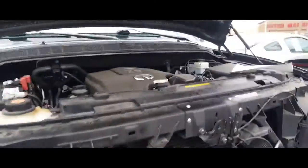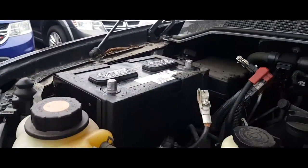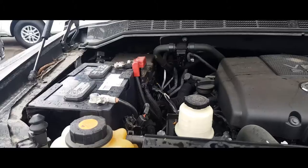Let's go ahead and start it up. One thing I forgot to mention is that you've got to put your battery cover on your battery before you actually put on the battery terminals. So now let's go ahead and slap them back on, secure those, and we're going to go ahead and start it back up.